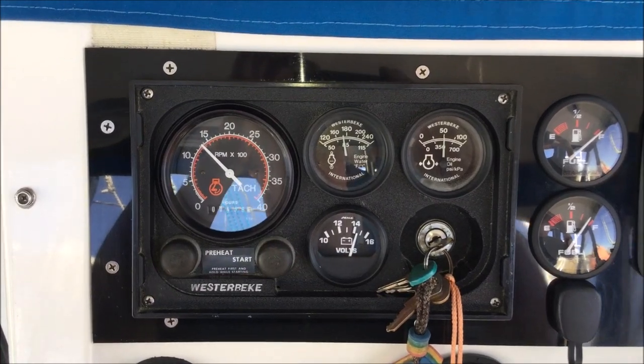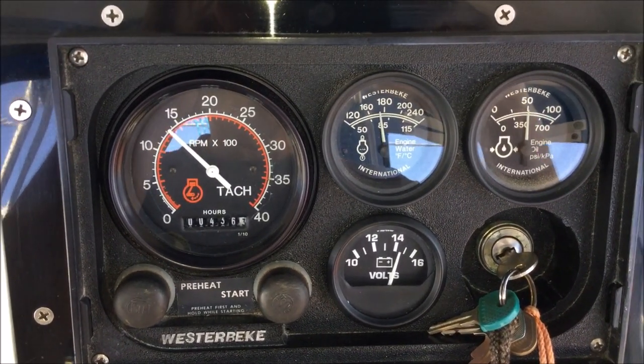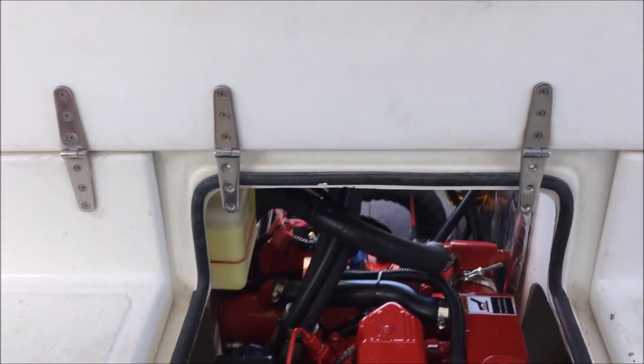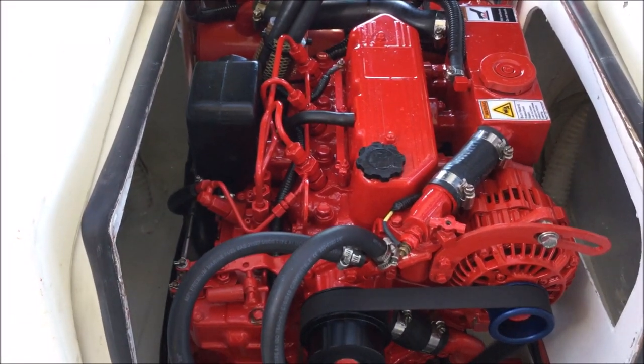Was it worth it in the end? I think so. We have a low hour engine running nice and smooth. With the addition of a serpentine belt kit, that should keep down belt dust, and the serpentine belt should last at least three times longer than the standard belt. I think we're going to have a lot of enjoyment with our Gemini for years to come.